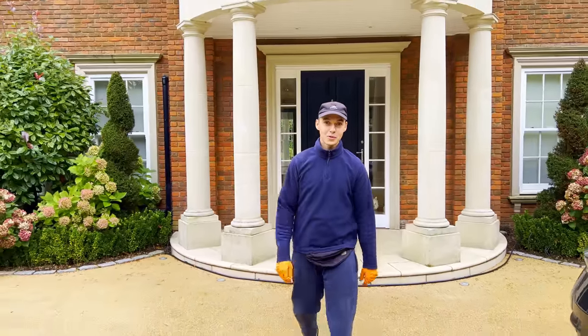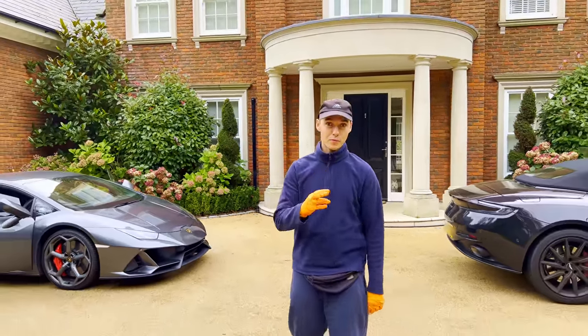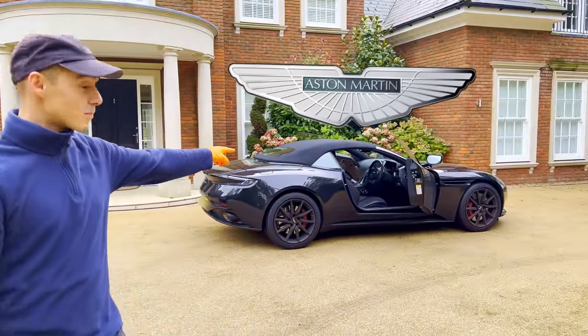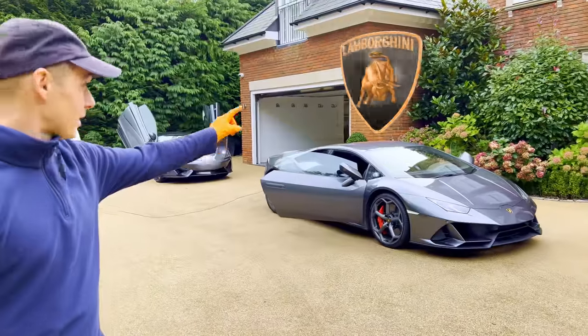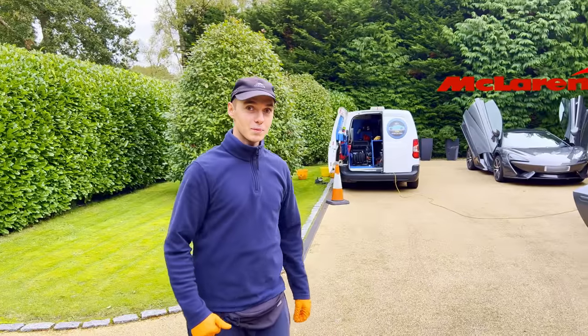Hello chaps and welcome back to Tino Cargate. Today we have a very special video for you guys. We have three supercars lined up: the Aston Martin, the Lambo and the McLaren. So let's check out the condition of these bad boys.